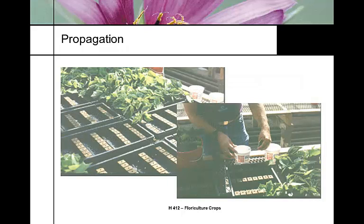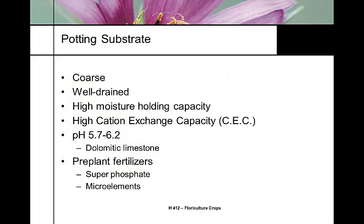Here's an example of propagating by sticking cuttings into foam cubes - these are poinsettias, but the technique applies. When we pot the rooted cuttings, we want a coarse, well-drained mix. Chrysanthemums do not tolerate wet, soggy soil, but the mix needs high moisture-holding capacity, high cation exchange capacity, and a pH of 5.7 to 6.2, adjusted with dolomitic limestone. It's best to have superphosphate and other microelements blended into the potting soil before transplanting.